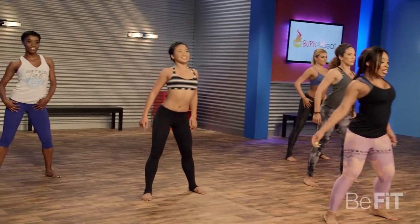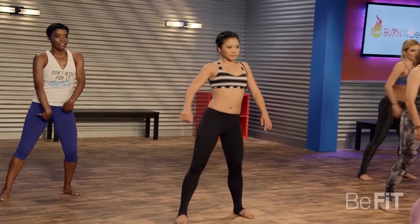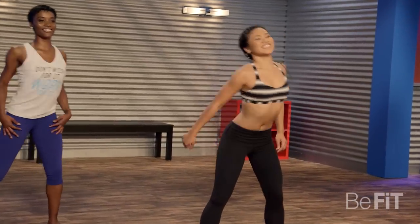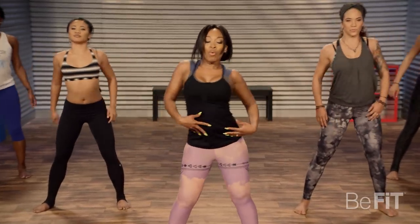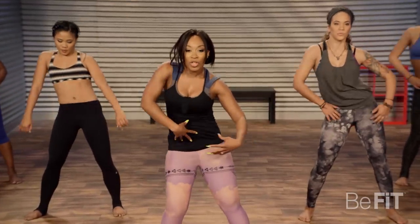Sink it in and push that chest out. You can rock side to side. Other way, go. We really worked that back today, so this is helping you out right there.